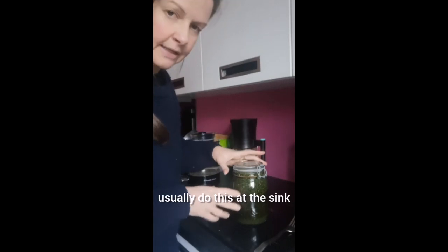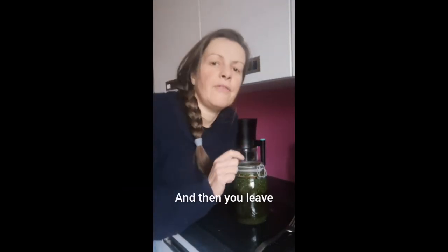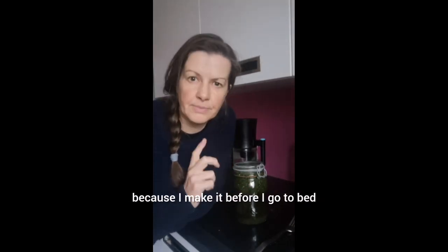I usually do this at the sink because sometimes some water seeps out. Then you leave that four to eight hours to let it infuse. I sometimes leave it a bit longer because I make it before I go to bed and then drink it in the morning when I wake up.